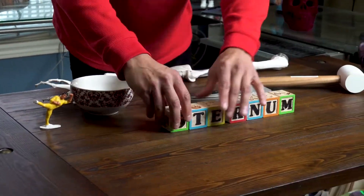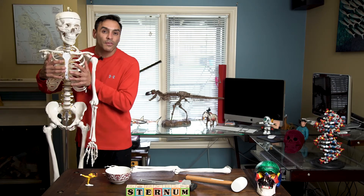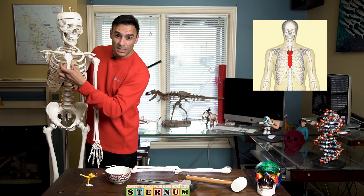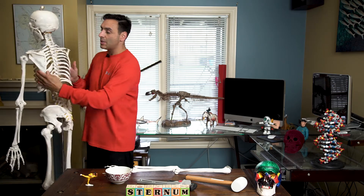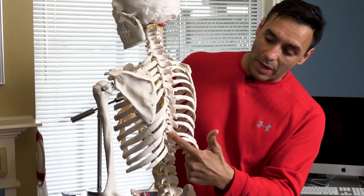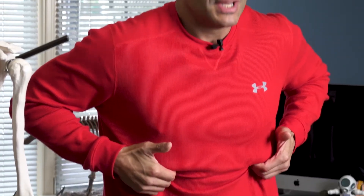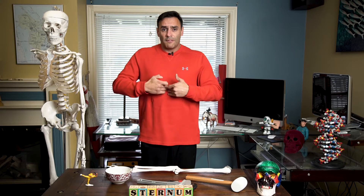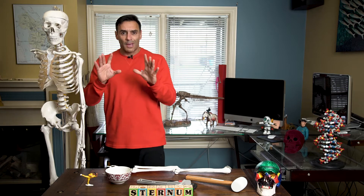We have a rib cage which protects the heart and the lungs, and there are 12 ribs. They are attached in the front to the breastbone, which is called the sternum, and the ribs are attached in the back to the 12 thoracic vertebrae. You can feel your rib cage by hooking your fingers here and you'll feel the bottom of the rib cage, and you can feel the sternum right here in the middle of your chest.